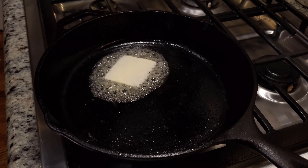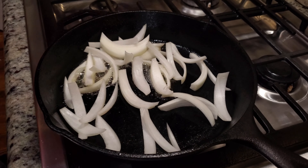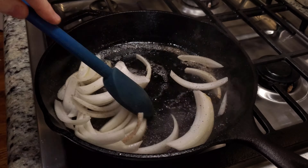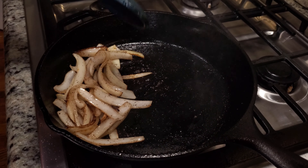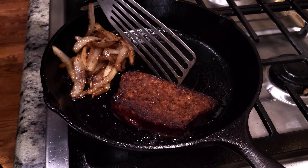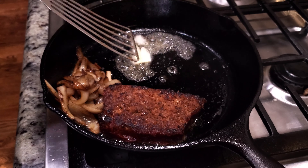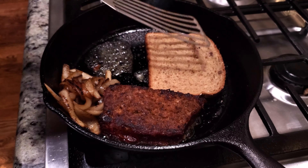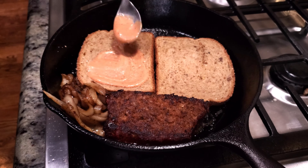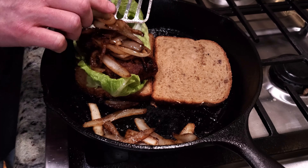Melt a slice of butter in a pan over moderately high heat, add your onions and brown. Move them over to the side, turn down the heat, and sear your meatloaf — a nice thick slice works best. After you flip it, move it to the side to make room for the bread. Add more butter if you need to, then build the sandwich directly into the pan: sauce, lettuce, meat, onions, and cheese.